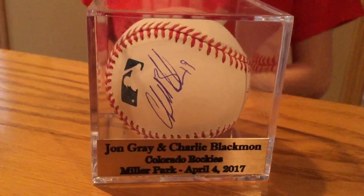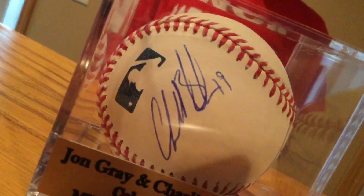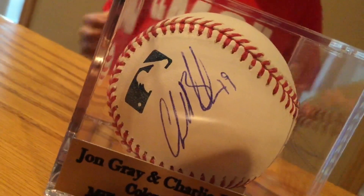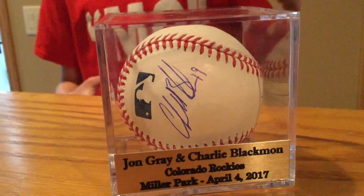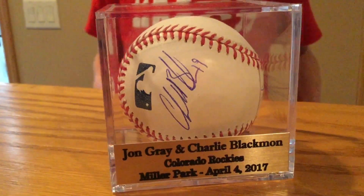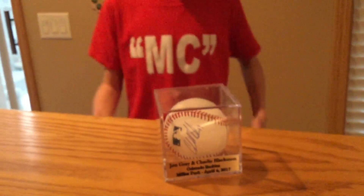I ran out of baseballs — this one was the last one I got. I was debating on whether to get Jon Gray because we didn't know if Charlie Blackman or someone else was going to come over to sign. I just ended up getting Jon Gray and then Charlie Blackman on the ball later. When I got this autograph it was early 2017, which was his first breakout season. As time went on I kind of wish I had gotten him all by himself on the ball, but who knows, maybe later I can snag his autograph.